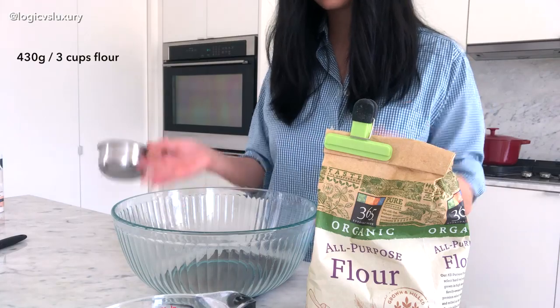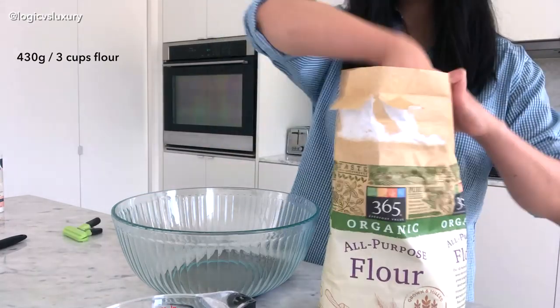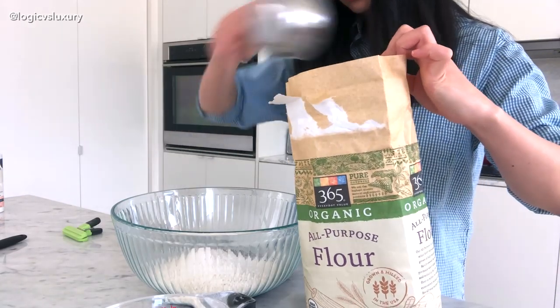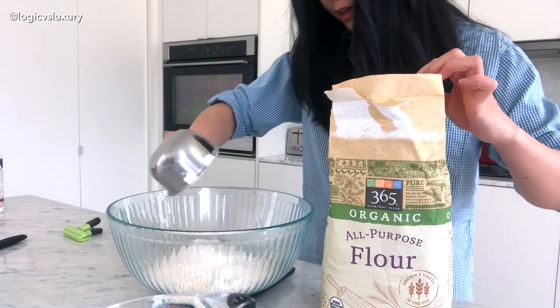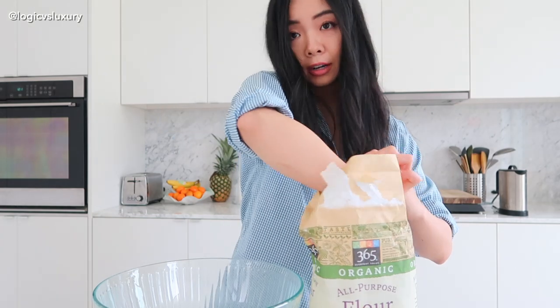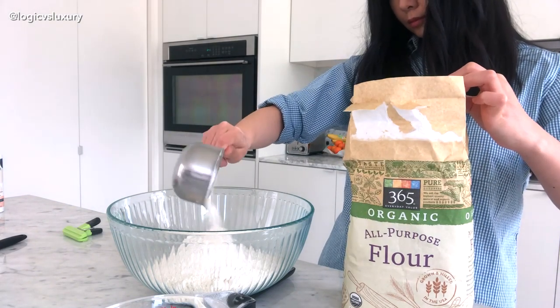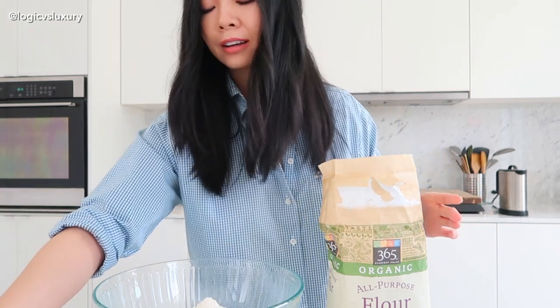Okay, so I have just a big mixing bowl. I'll get my flour out and because I have my scale I'm just going to liberally scoop and drop that in here until it gets to 430 grams. Okay, we're at 433 — that's good enough. Again, if you don't have a scale it's fine, just use three cups and spoon-measure it so that you don't get it super densely packed.